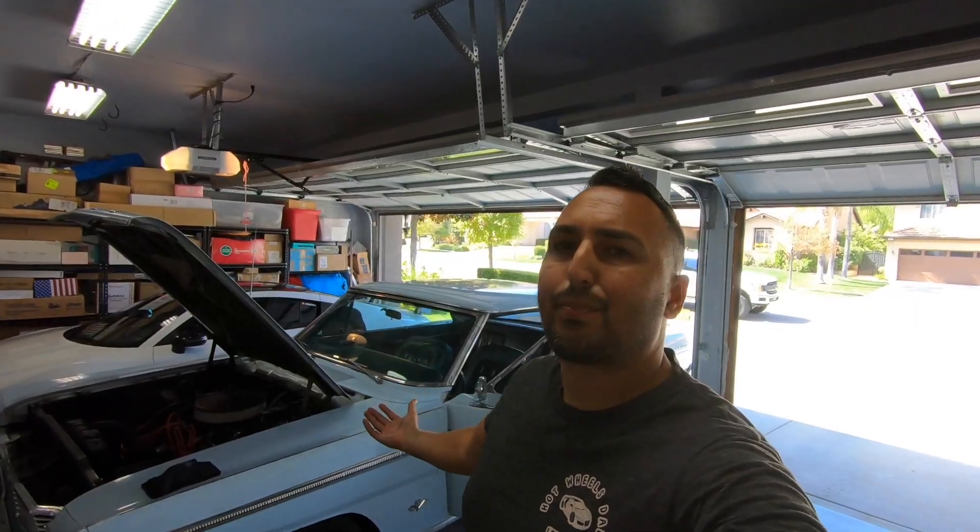All right you guys, that's it for this episode of Hot Wheels Dad. I hope you enjoyed the oil change on this 289 Ford Fairlane. Please give this video a thumbs up if you like this content, and go check out the rest of this build — I've done quite a bit with this car since I received it. Browse the channel and check those out. Check out my social pages — Hot Wheels Dad on Instagram, Facebook, and TikTok. Always remember, you are the maker of your own story, so don't forget to make it legendary. Catch you guys in the next one. Peace.